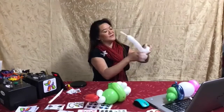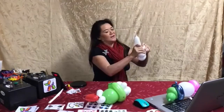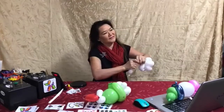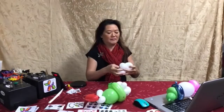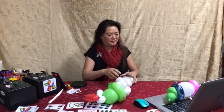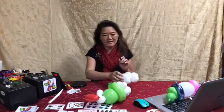It really takes no time to make these balloon sculptures. My philosophy is just make it quick and cute. Your customer is going to think you're amazing. Okay, so here's the base.